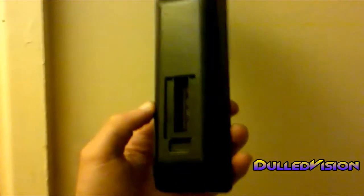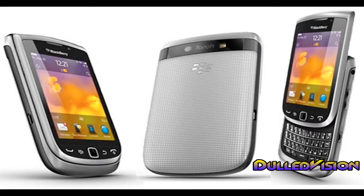But I suppose the BlackBerry Torch's camera is good for little memory clips and stuff like that, so I suppose it's alright. Well, that's it for today. Please rate, comment and subscribe and I'll be seeing you later.